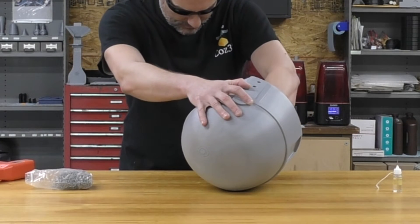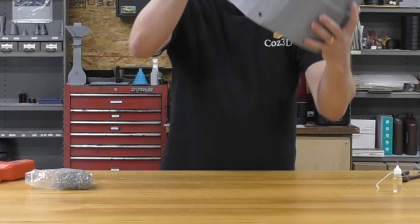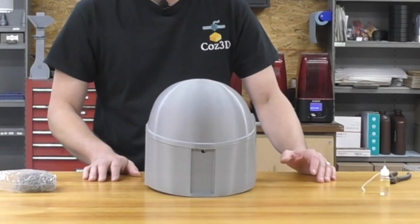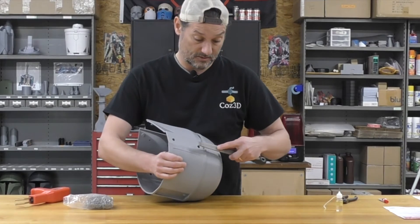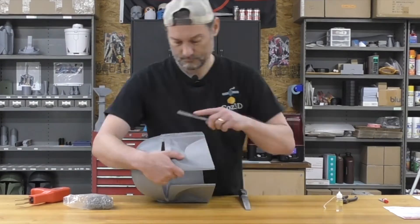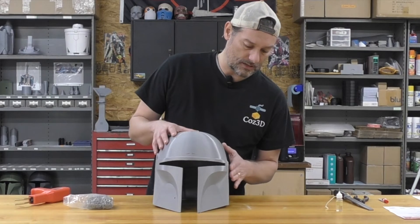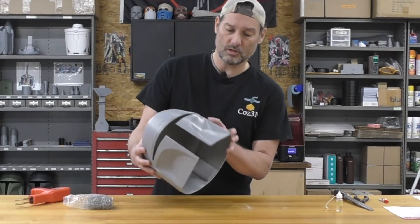I chose the best safety glasses today because they are tinted, so I can't see a thing on the interior — but that's all right. Now that we've got that part done, there are some sharp edges here. We want to get down with a rasp or a file. Now that we have it filed down to where we're not going to cut ourselves, I'm actually going to move over to a sander and just hit that a little bit to get it nice and flush. Then we're going to put some filler in there.